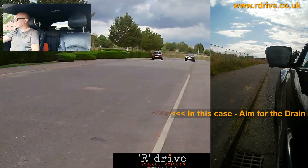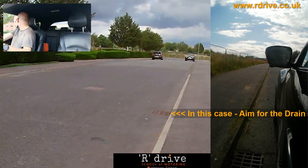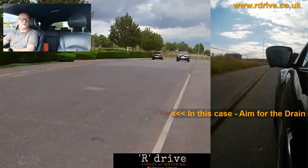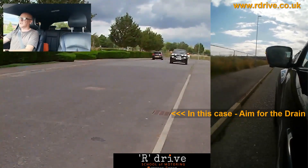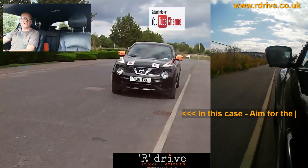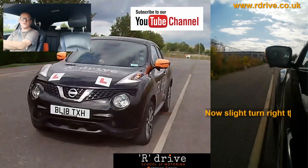I'll give it a demonstration now — nice quiet road, nothing around. Have a quick look around, then pull over: left hand side mirror, mirror, signal left, slightly aiming it in, slowing it down, getting to my reference, left mirror — gap gets closer and closer — just turn this away and straighten.